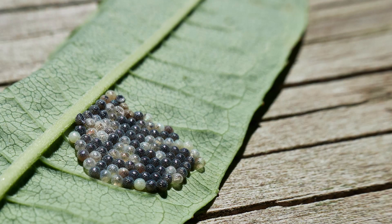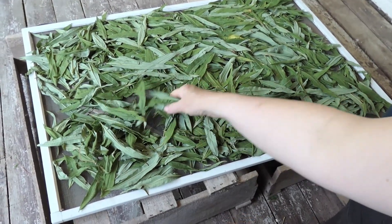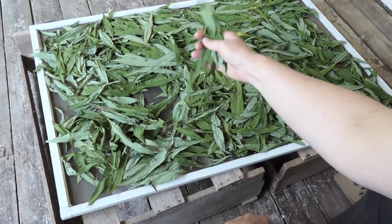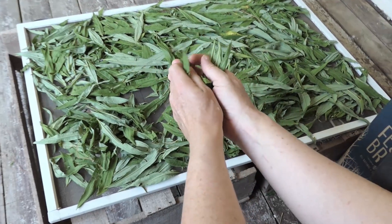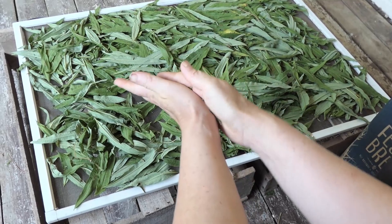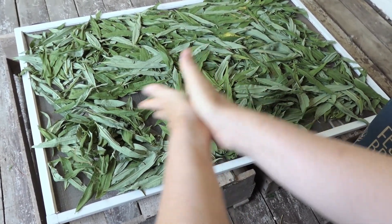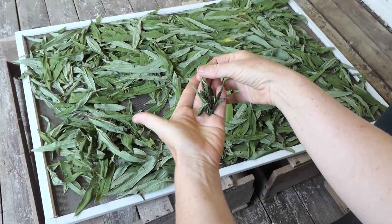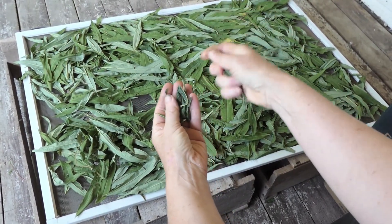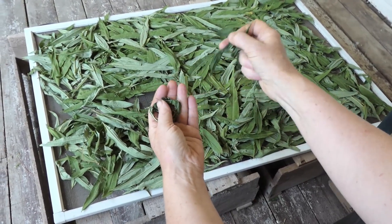Take the leaves home, put them in a shaded place, and set them out to wilt for six hours to a day, depending on how dry and hot it is. A tedious but important part is to check the underside of leaves for insect eggs — otherwise you might get a protein surprise. When the leaves are wilted, grab a small bunch, fold them up, and crush them between the palms of your two hands by rolling them back and forth firmly until they are dark green and thoroughly bruised. Then separate the leaves and toss them into a clean box or onto some paper.